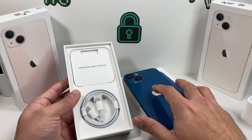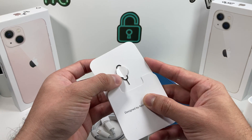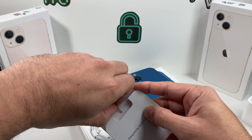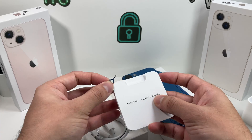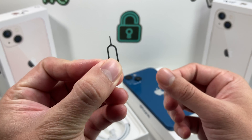So as you can see here, once you unbox it, you're going to get it in this box. The charger cable is right here — it's a USB-C cable that you'll need to either get an 18 watt or 20 watt power adapter like this to actually be able to charge.